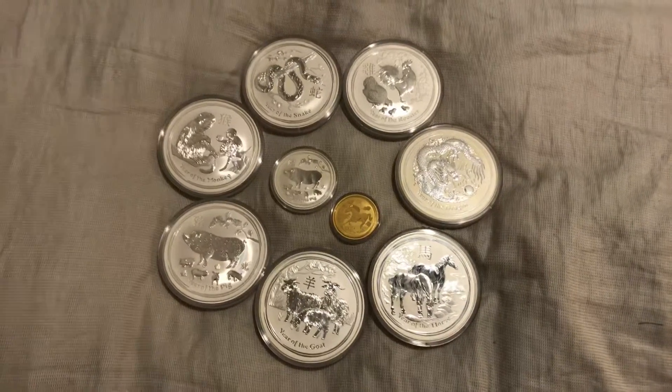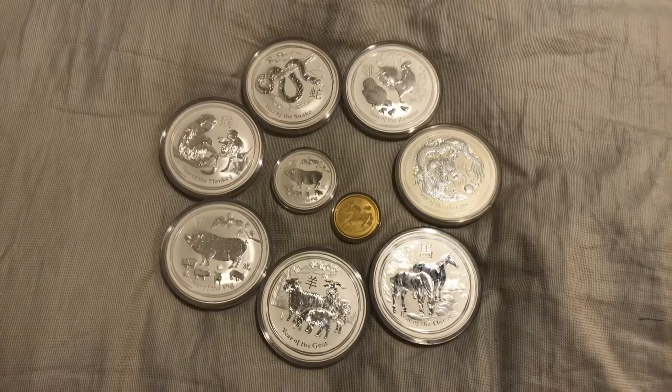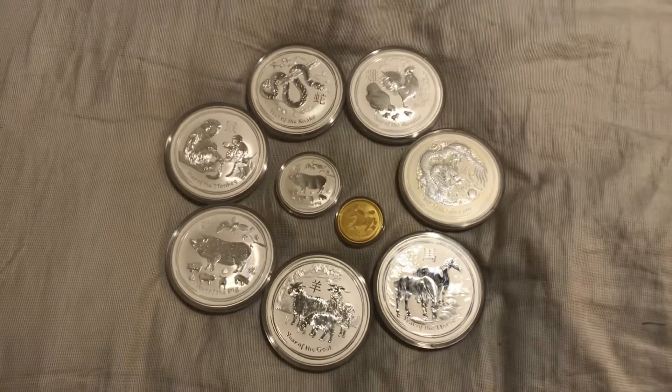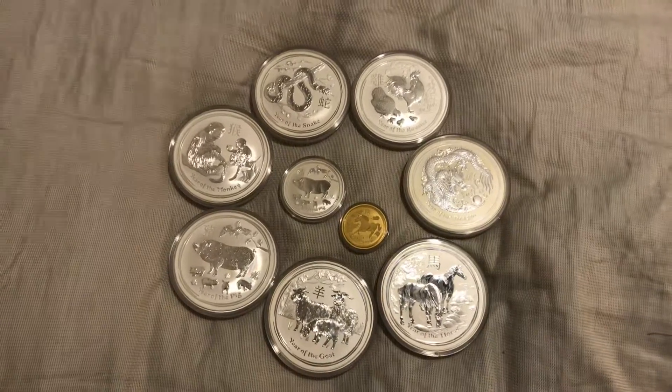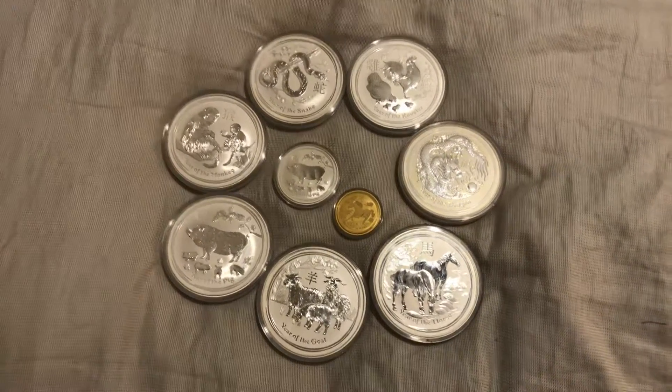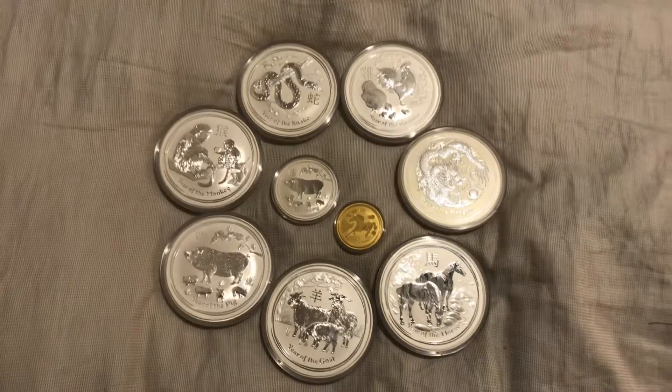Just talking about the community — I'm proud to be part of it, to see all the new people, and I've been around for a long time. And my stack is humbly a lot smaller than some of those who have been around for a year or so. So good on you guys for really upping your stacking game.